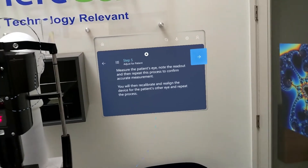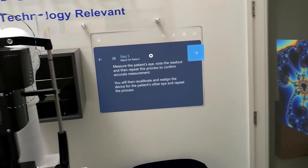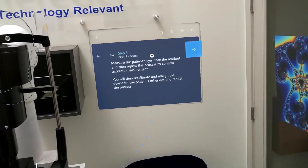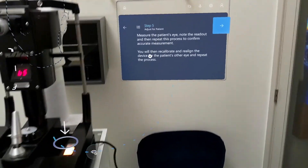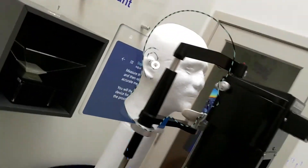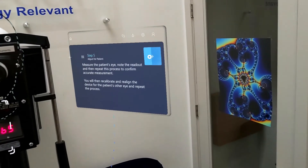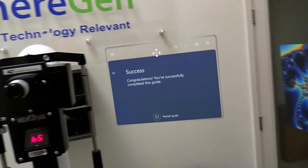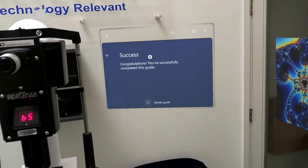Measure the patient's eye. Note the readout and then repeat this process to confirm the accurate measurement. You will then recalibrate and realign the device for the patient's other eye and repeat the process.